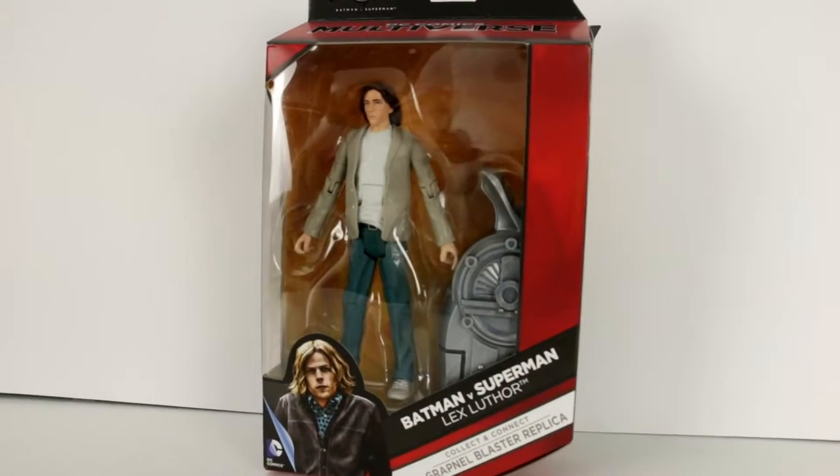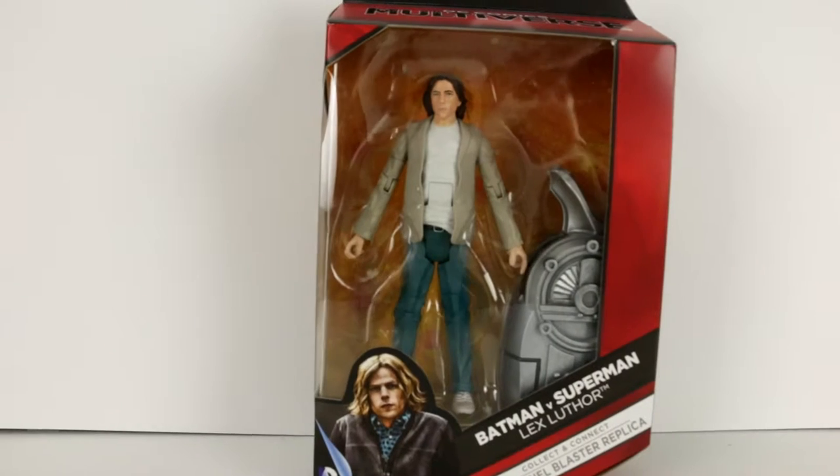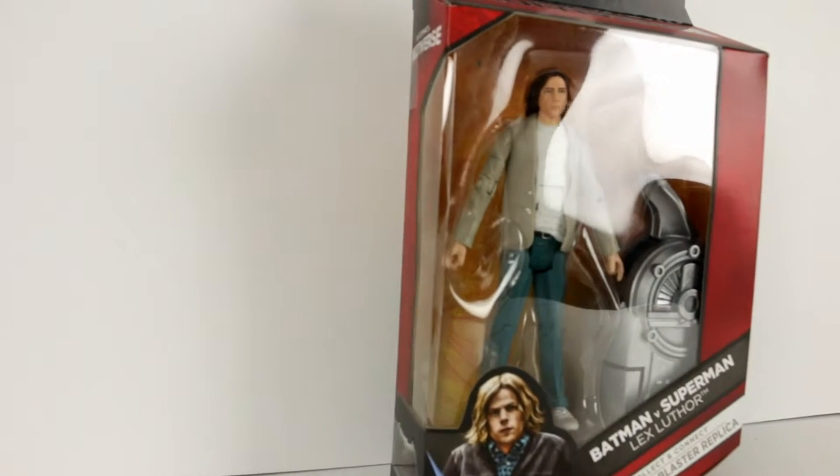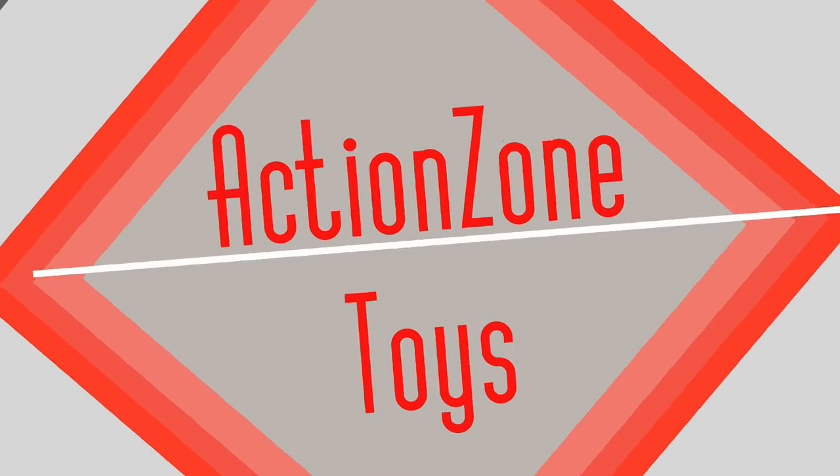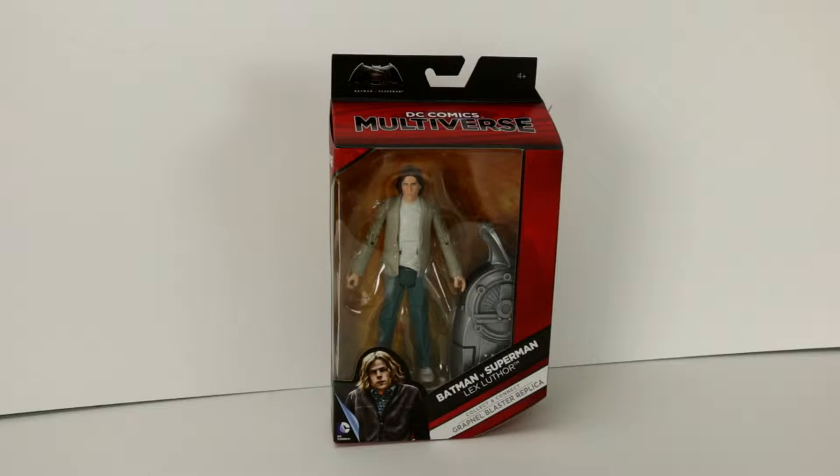Today we're checking out Lex Luthor, another DC Comics multiverse toy. This is the latest iteration of Lex Luthor from the latest movie Batman vs Superman, and it's part of the DC Comics multiverse line.